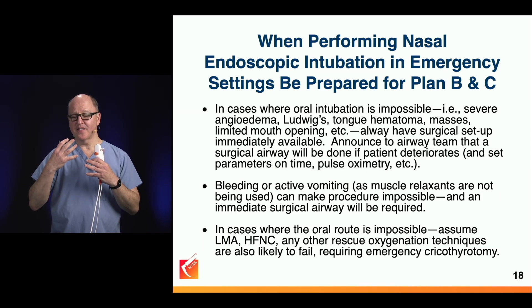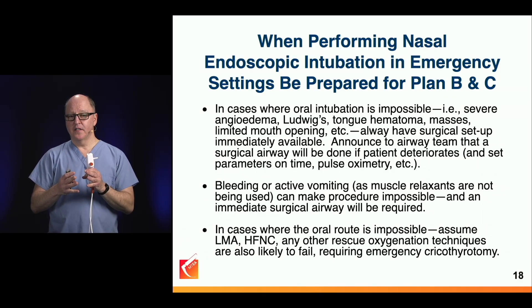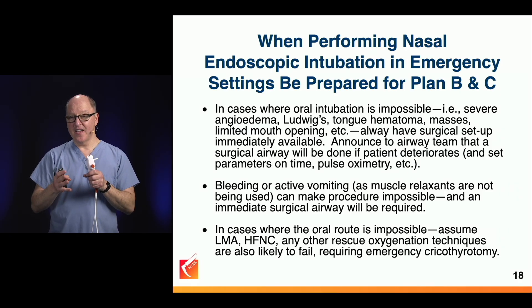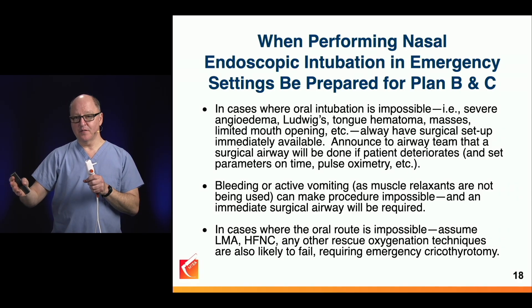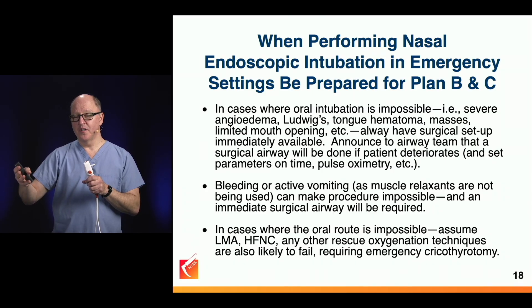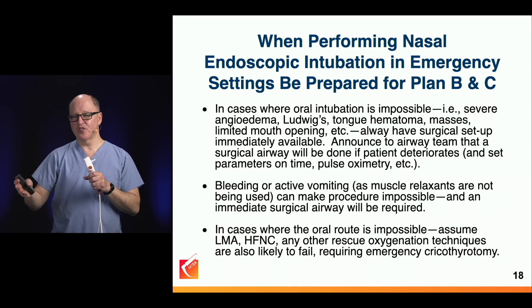So whenever we pick up endoscopes because there is badness about the mouth, you should be prepared to cut the neck. I consider this device as hand-in-hand with having a scalpel, a small tracheal tube, or a small tracheostomy tube — what I need for a surgical airway. This should go hand-in-hand with that surgical equipment.